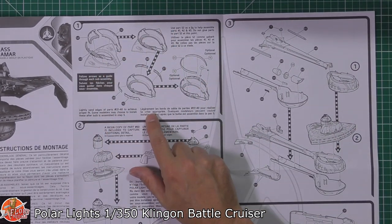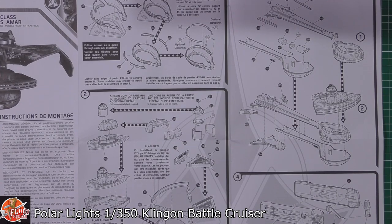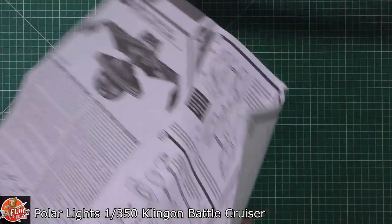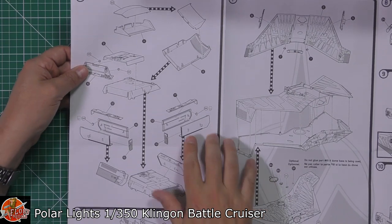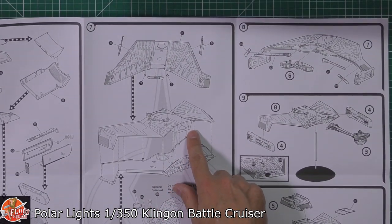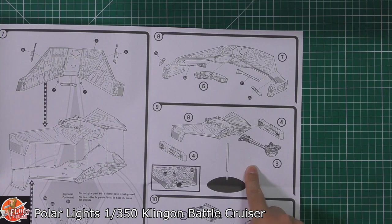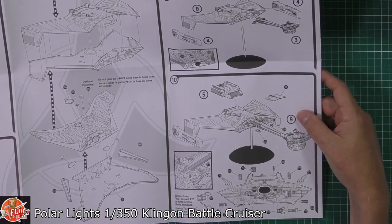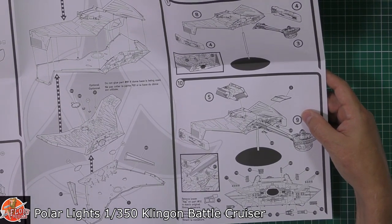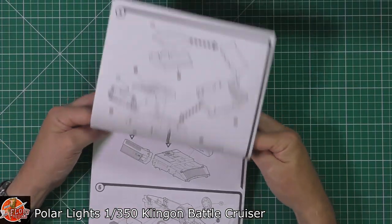We've basically got the forward assembly areas, coming down through the back through the systems of it, working your way down the neck and into the engines. Then we've got the back area right the way through the actual engines at the rear, and the major wing section coming together, then adding some of the details. Pretty straightforward — not a million parts to this one, but it's going to be something very, very large. You could add more detailed parts through scratch building, plastic card, a little bit of wiring. Not too much going on from the instructions point of view.